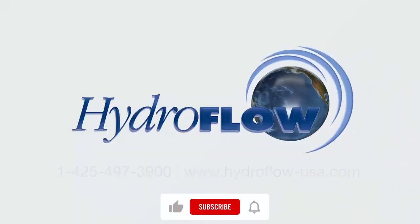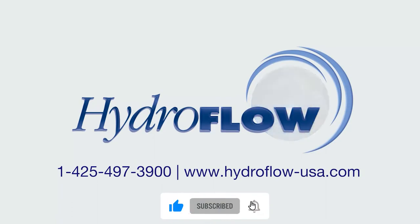Thank you for watching this video. We hope you enjoyed it. Remember to like, subscribe, share, and ring that bell!